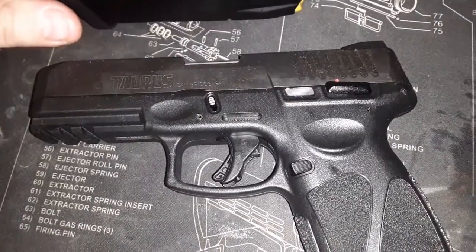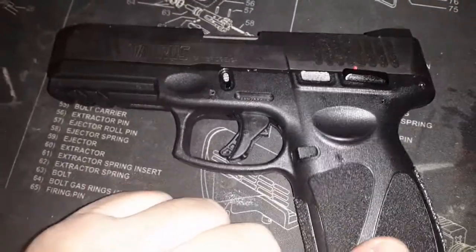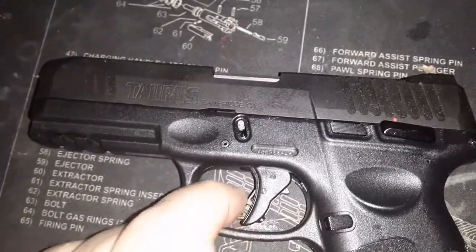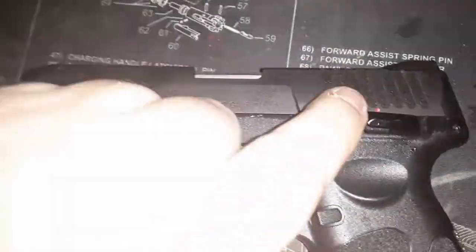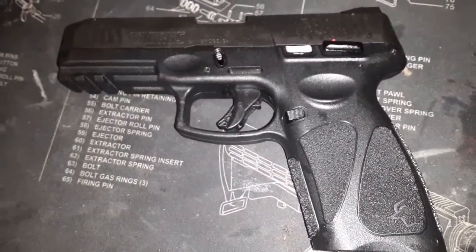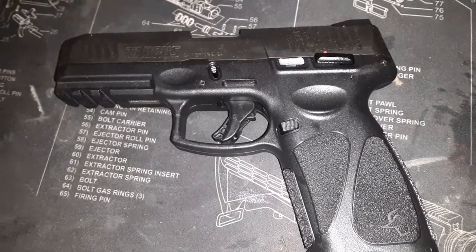I live in a magazine-restricted state unfortunately. It's got the Picatinny rail, so down the road I need to get a holster first, and then maybe swap out the sights and add a light too. It does have double-strike capability, the grip is nice, texture's good, with front and rear cocking serrations. I highly recommend it — I haven't shot it yet, but I've watched hundreds of videos and haven't seen a bad one about this pistol.